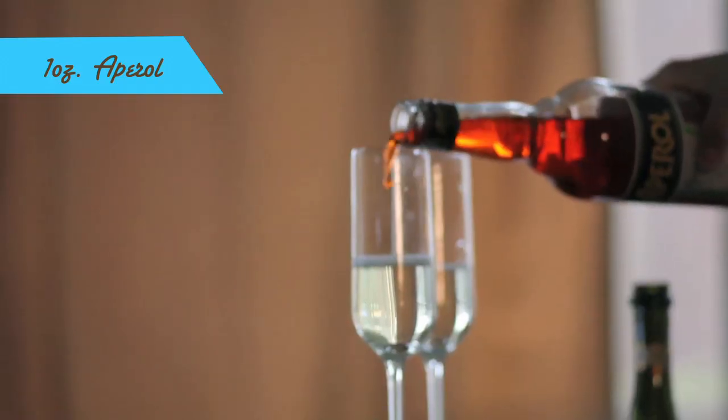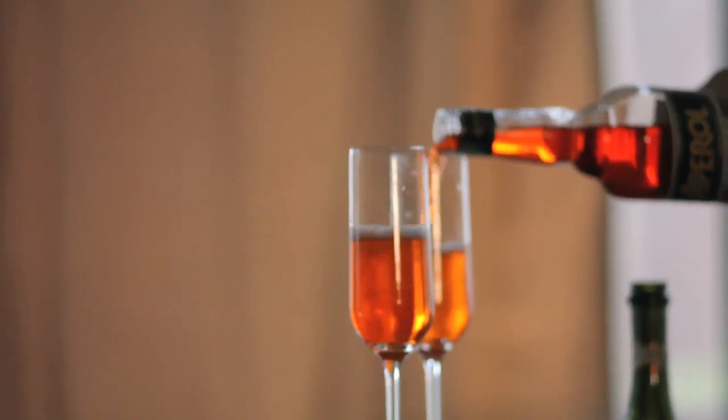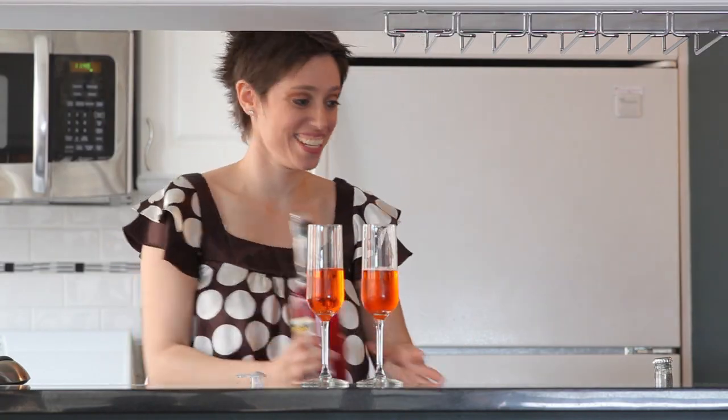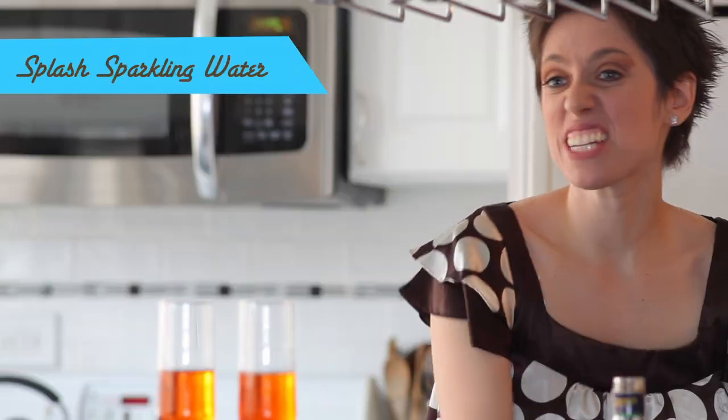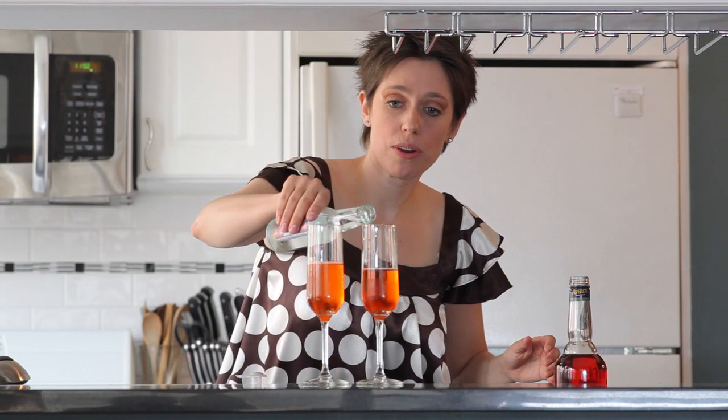Then we're going to add about an ounce of Aperol. Now this drink has rhubarb in it and orange in it, so it's got a bit of a bitterness to it. But mixed with the sweet, it's a beautiful combination. And look how spring that is — that's so spring! Now you just add a splash of sparkling water, seltzer, club soda, whatever you want.